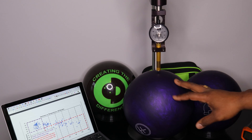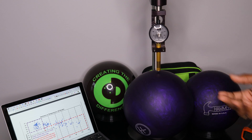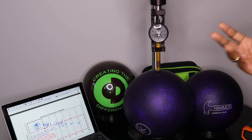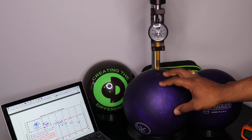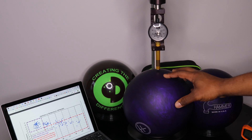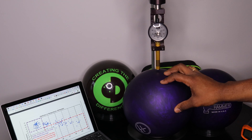If you let this ball sit long enough, let it go back to room temperature, keep it clean, and check it again, you'll be able to see that the ball will go back to that legal limit range — which is the whole purpose of the spec. A lot of times people are confused and say, 'I heard these bowling balls are soft.' Well, they can be soft — that's the truth — but not during the actual test.